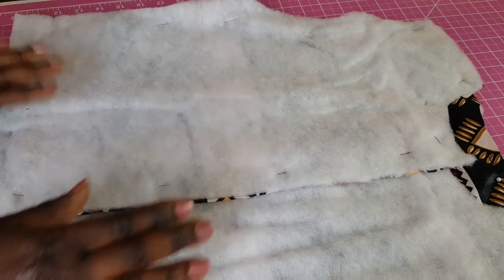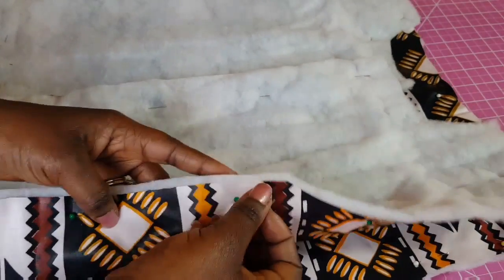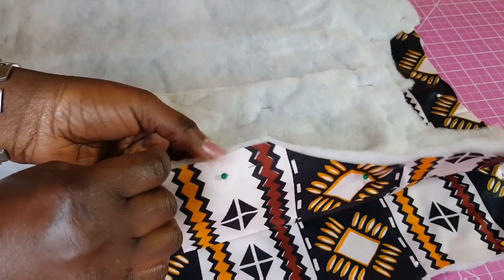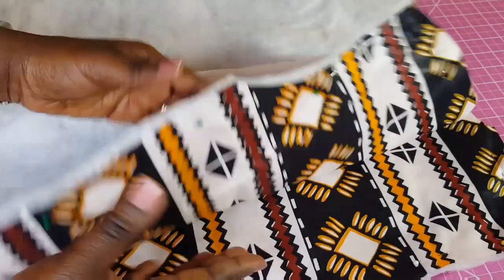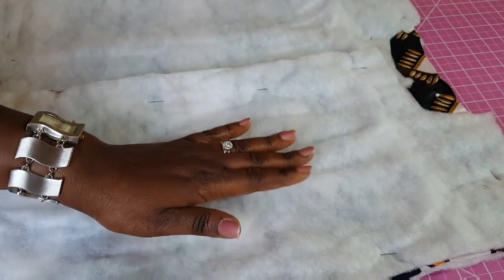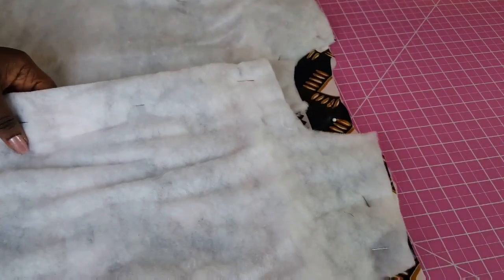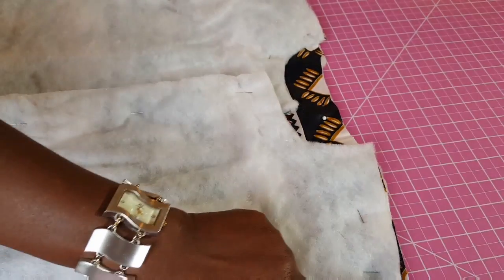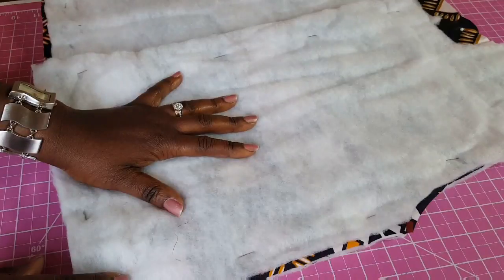If you did it the other way — meaning if you sewed the batting to the fabric first — simply place them right side to right side with the batting showing on top, and do the exact same thing: sew along the edges of the shoulder and also sew on the side.